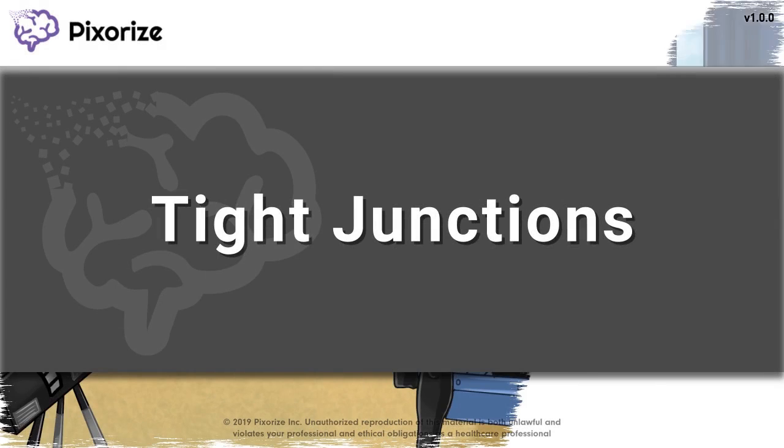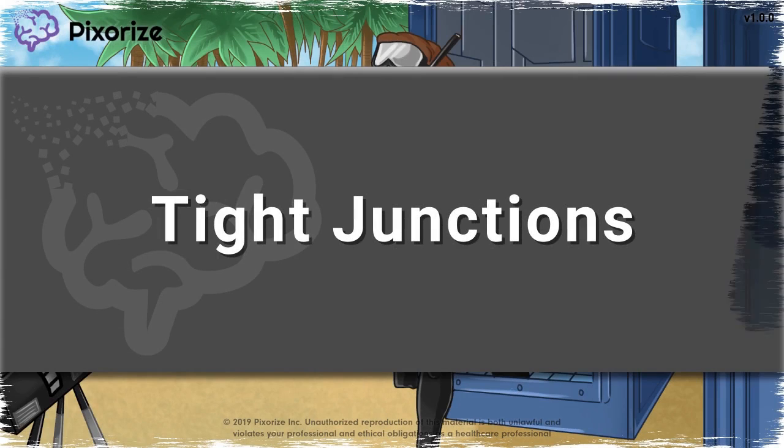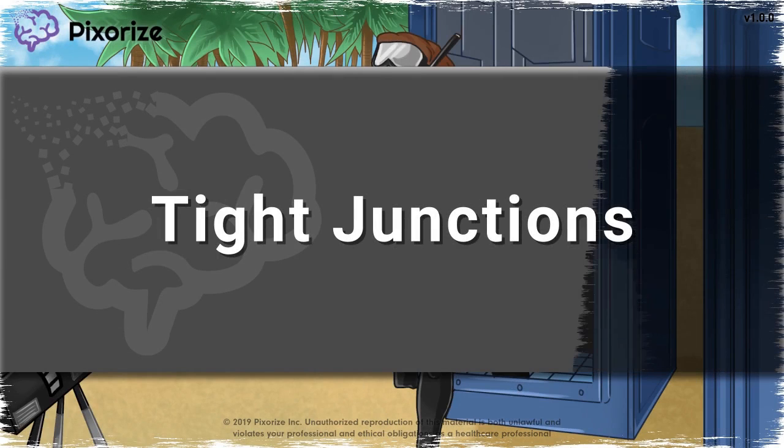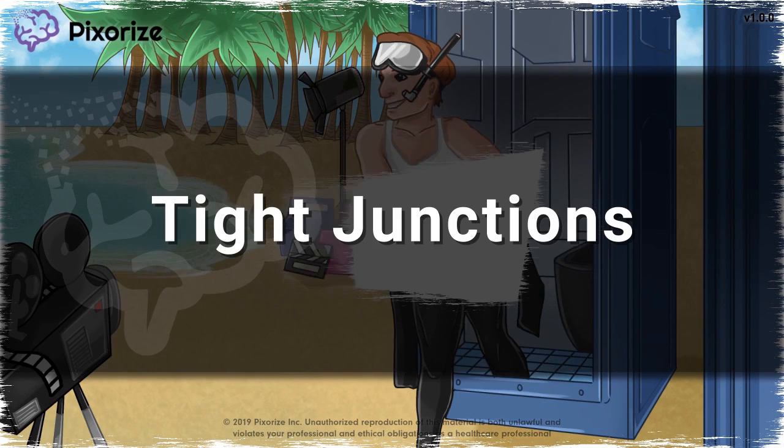Tight junctions, also known as occluding junctions or zonula occludens, are a type of cell junction in which membranes of two adjacent cells are knit tightly together to form a watertight barrier.